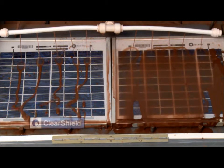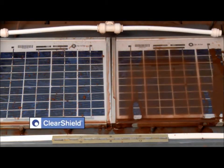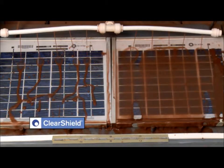The solar cell on the left has been treated with ClearShield. The contaminated water runs off the solar cell in a distinctive pattern and a little dirt is left behind. The solar cell on the right is untreated.